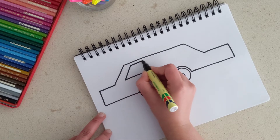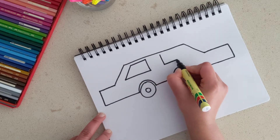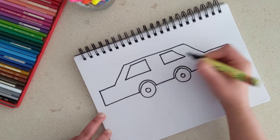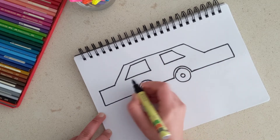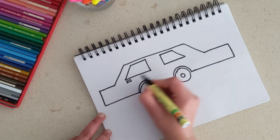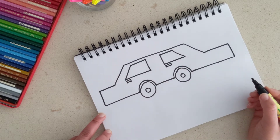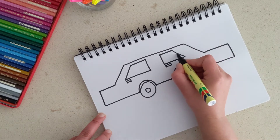Now we're going to draw the windows for the people to look outside. That's one window and the second one is like that. We're drawing along the same shape that is on the outside of the car. Then add one door handle here and one door handle there — and that's the windows and doors done.